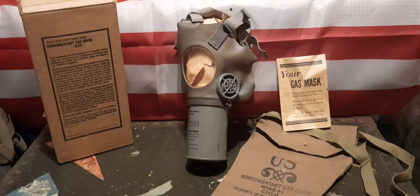Hello everybody, World War Boy here with another video. In today's video we're going to be taking a look at the World War II US M1A2-1-1 non-combatant gas mask.